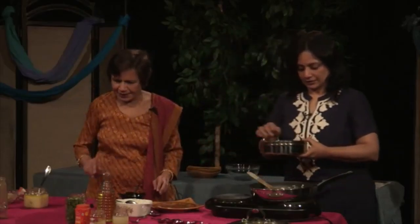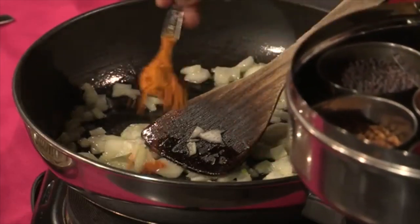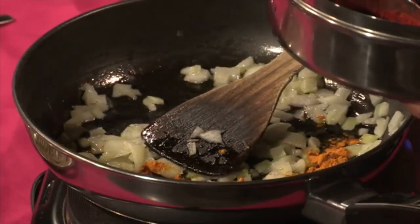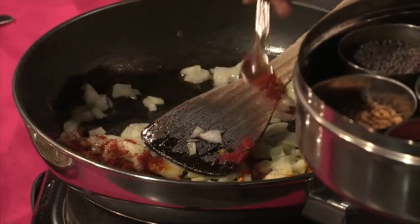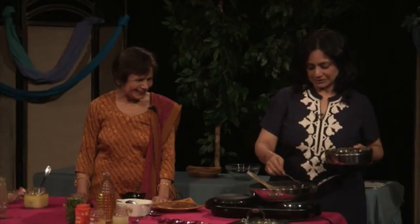A tiny bit of turmeric — although it's tomato rice, it gives a beautiful color. And then chili powder. Many of my students love a little hot food, so I'm going to put garam masala.